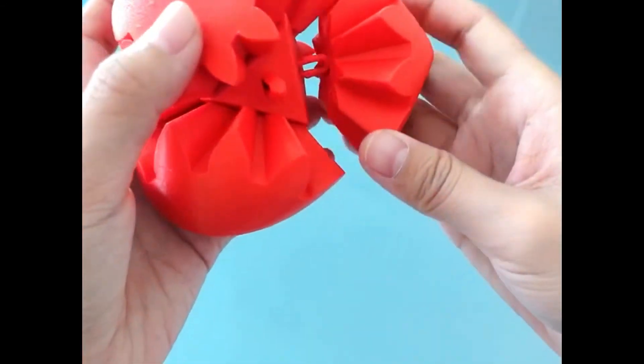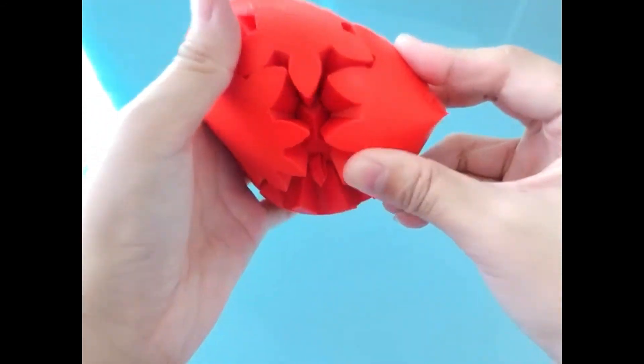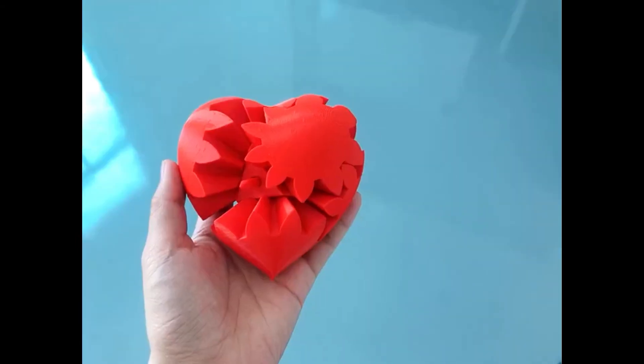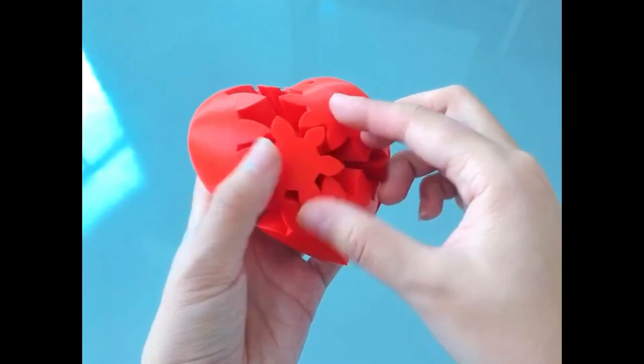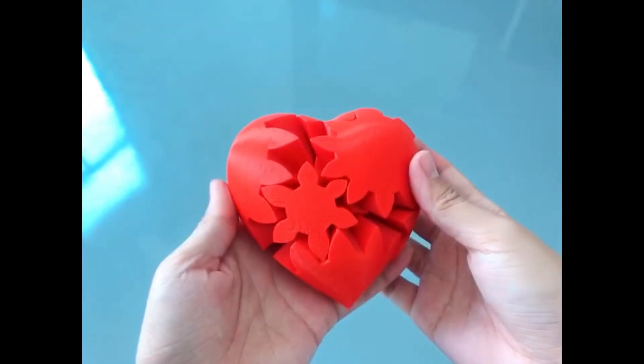And then, take product number 8, turn the marking side of it to the right, and insert into product number 2. Next, take product number 9, align its shorter corner with product number 6, and insert into product number 2.